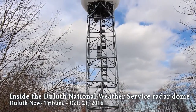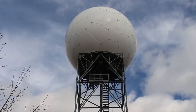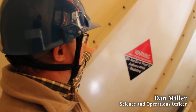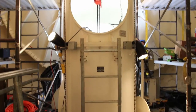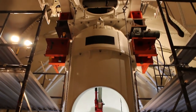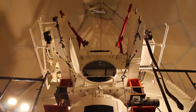We're standing inside the Duluth National Weather Service radar tower, 30 meters above ground level. We've got the radar pedestal here and this big dish, which is what rotates inside here and gives us the data you see on the internet or on a mobile phone app. The radar was installed in 1994-1995 and it's been operating ever since.